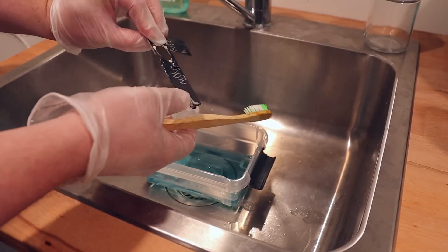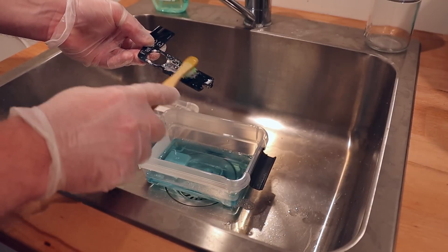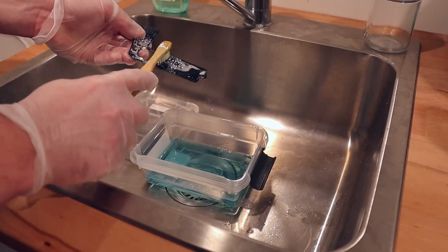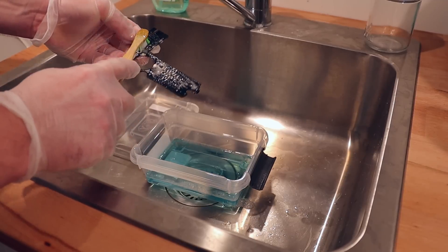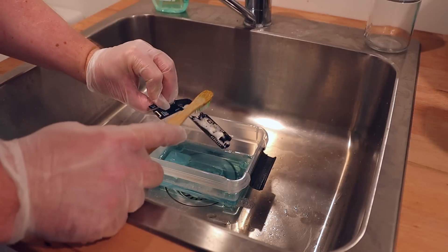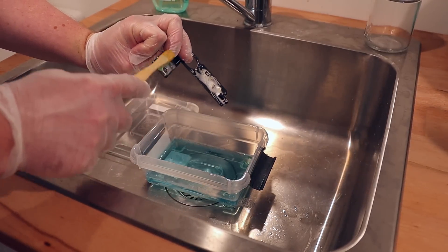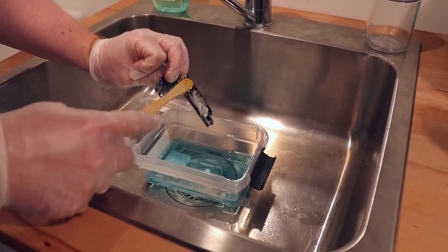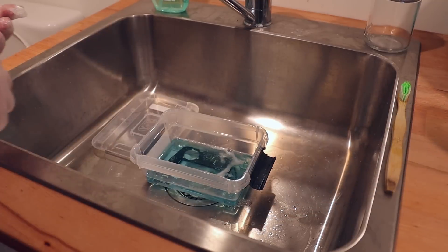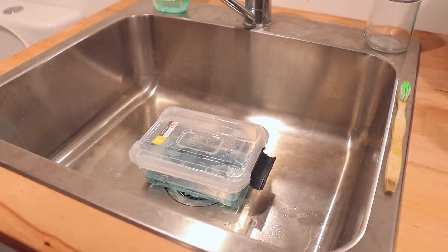After the PCB has had a soak in the solution, I use an old toothbrush to loosen up any flux that hasn't come off yet. Focus around the FFC connectors as you want to make sure there isn't any flux stuck in them, but be careful of the little locking tabs as they can be fragile. Once you're satisfied the board is clean you can rinse off any remaining solution. This is ideally done with demineralized water but regular tap water can be used too, so long as the board is dried thoroughly and quickly to prevent mineral deposits forming on the surface. A quick blow dry with compressed air works wonders for this.